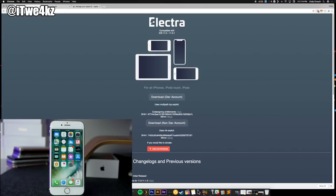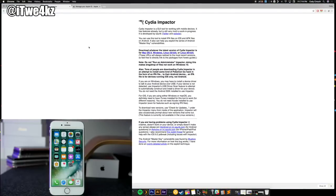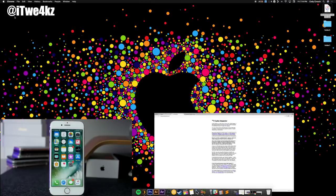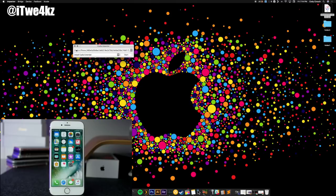After we download the Electra IPA — which I already have here on my desktop — we want to go to Cydia Impactor and download it for whatever operating system you need: Mac, Windows, Linux, 32 and 64 bit. Once you have that downloaded, open up Cydia Impactor. You can see my device is connected and recognized because it has my iPhone listed right here. Make sure it says 'Install Cydia Extender.' Then we're going to take the IPA, drag it over on top of Cydia Impactor, and then log in using our iTunes account.